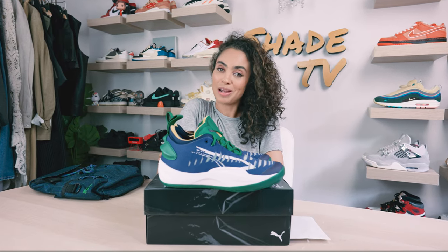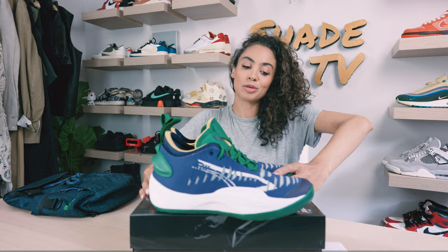Welcome back everyone to another episode of Shea TV. My name is Marissa Hill, and shout out to June Ambrose and the Puma team for sending these my way. Today we'll be talking about the Puma Rise Nitro June Ambroses. Let's take a quick sneak peek.